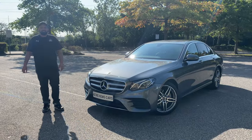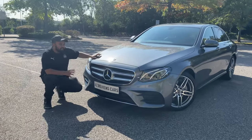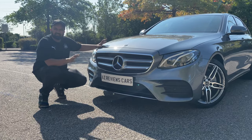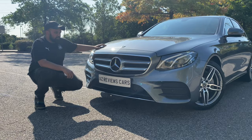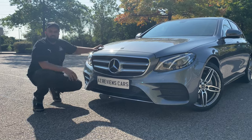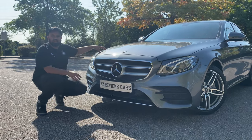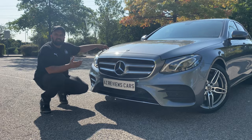Finished in Selenite Grey, it's got the AMG Line Pack. So with that comes the silver at the bottom which gives that elegant plus sporty touch when it's behind you. You've got the classic grille, you've got all the Mercedes logo for the branding, and the headlights which are similar to the C-Class — not that much of a difference. So it looks quite similar.